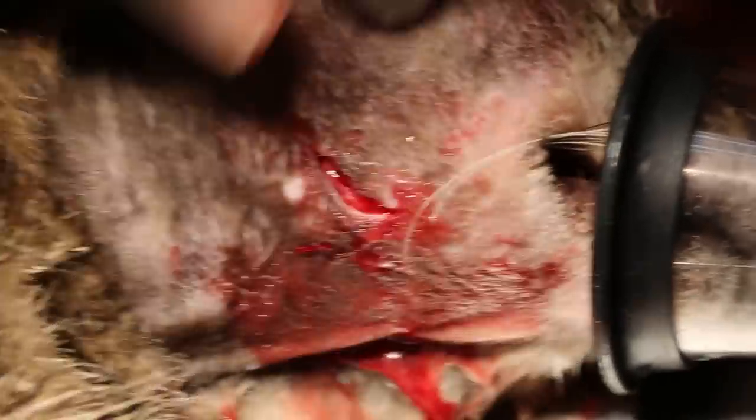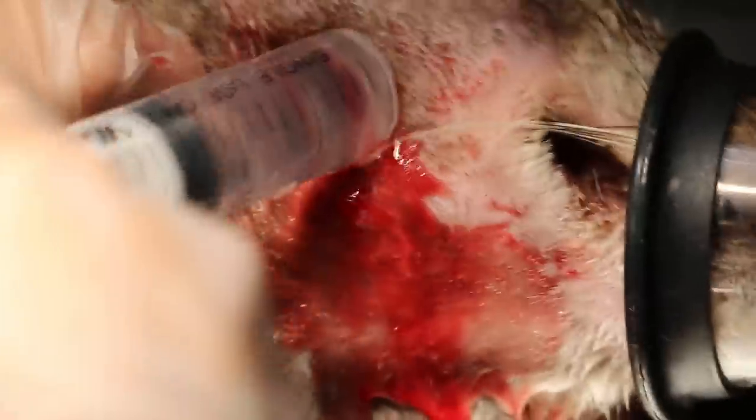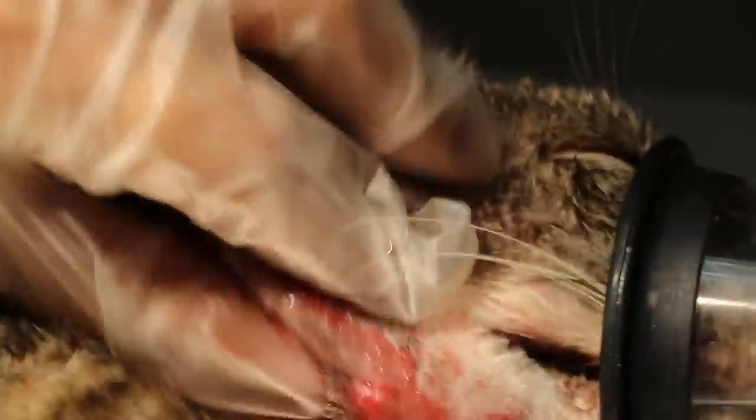Something coming out — tissue. Massage it. Something white color — what is that white color?